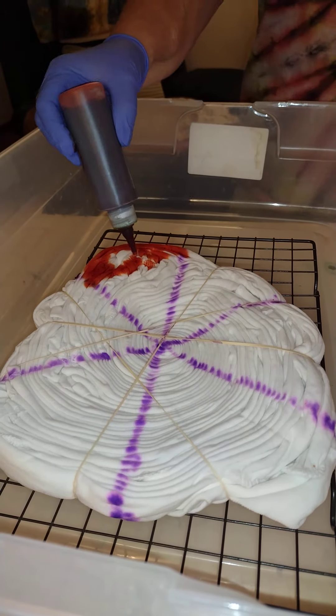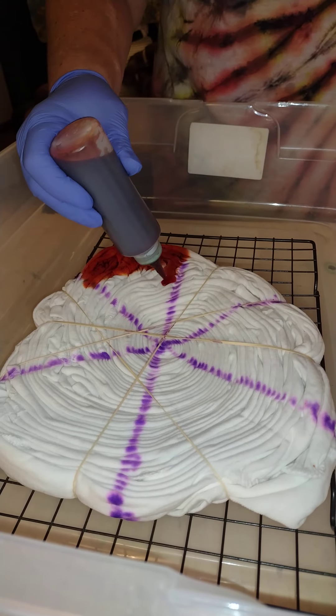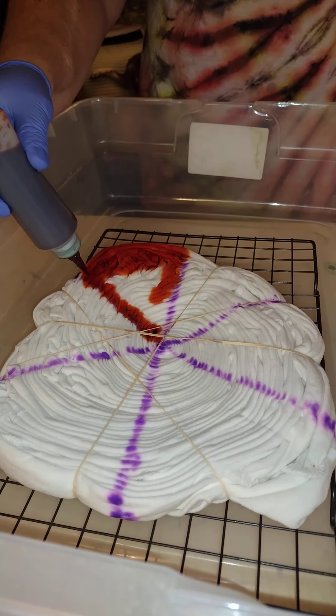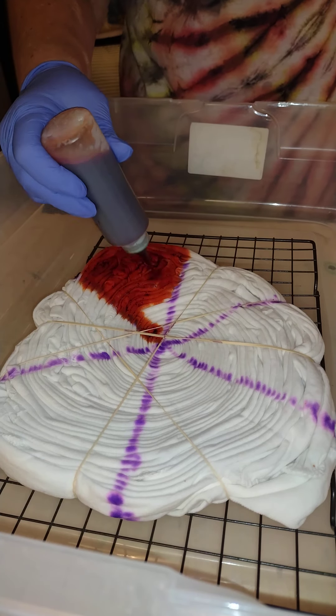The shirt I have on is kind of like what I will be making right now. I'm going to put two orange shades.